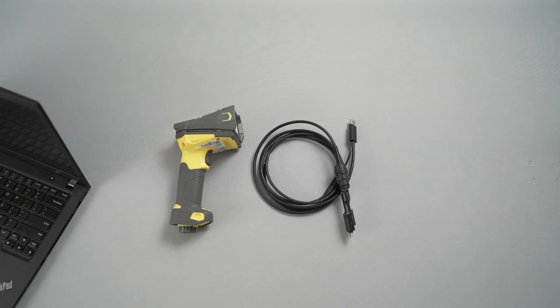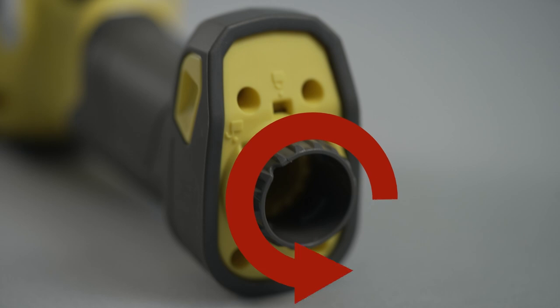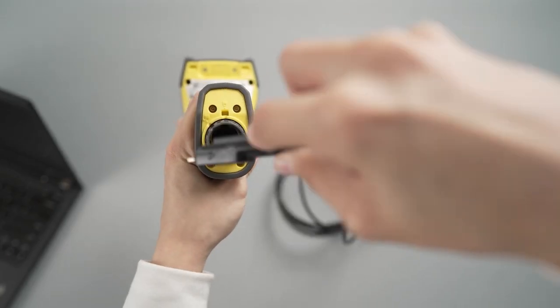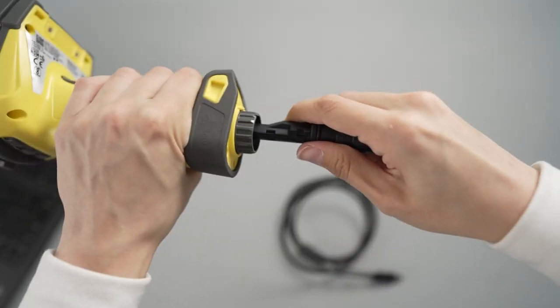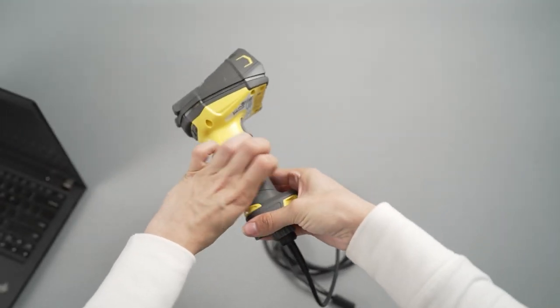To connect a corded reader, start by plugging the cable into the base of the handheld reader. Use a small object like a pencil or Allen wrench to hold down the tab, and then turn the mechanism counterclockwise. This is the open position. Insert the cable, and then secure it in place by turning the mechanism clockwise into the lock position.